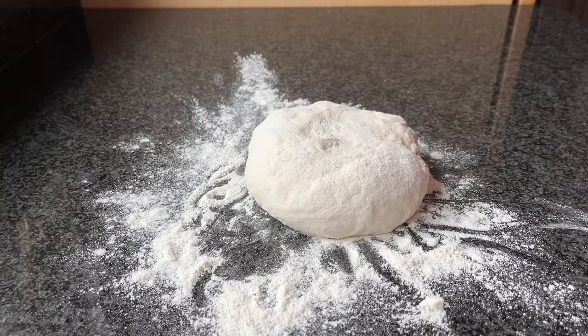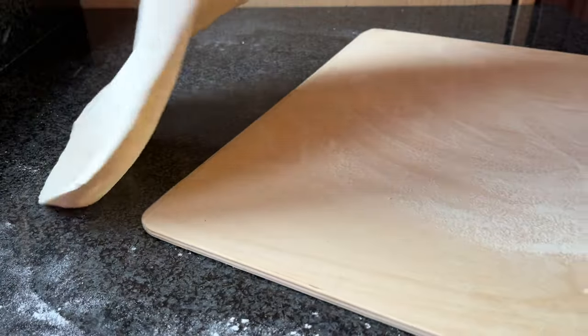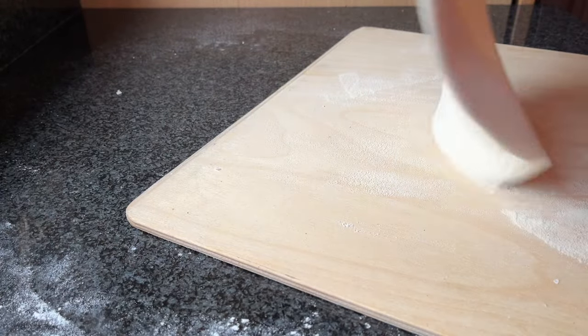You will need these to stretch dough this way: pizza dough, flour for dusting, a mini pizza roller, some fine semolina, and a wooden launch peel. So let's get into the stretching process using a mini pizza roller.